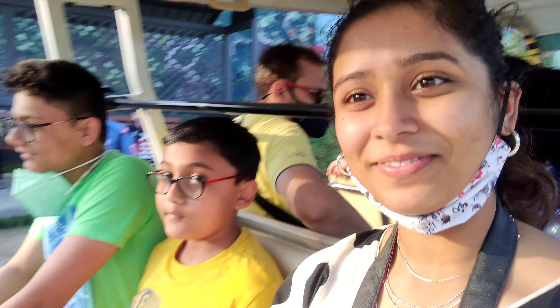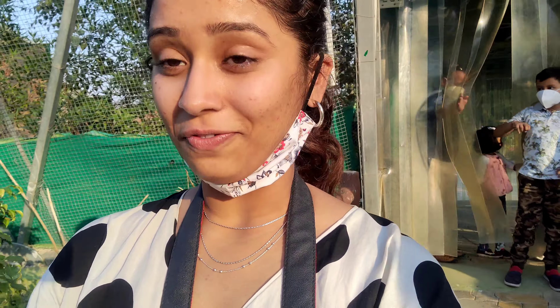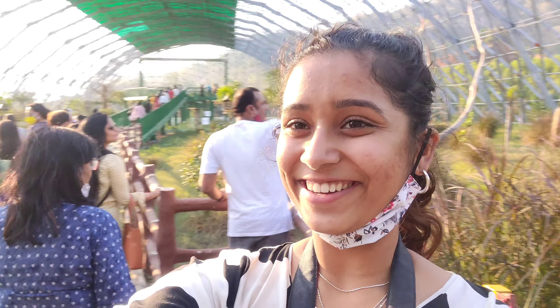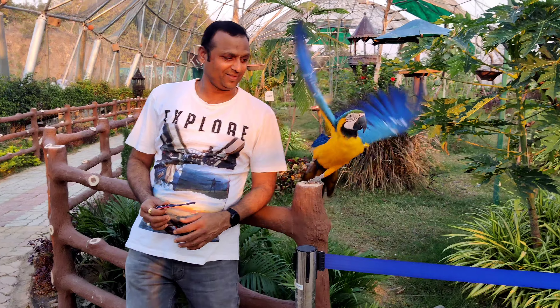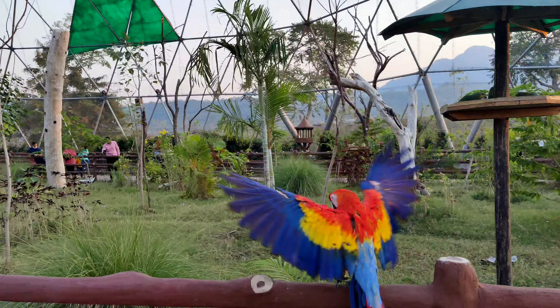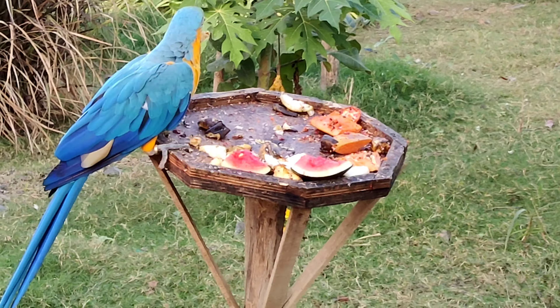We sat in the tram and let's go. We are in the bird sanctuary where all the birds are free to fly anywhere. Let's see what we are going to see here. These are all exotic ones!